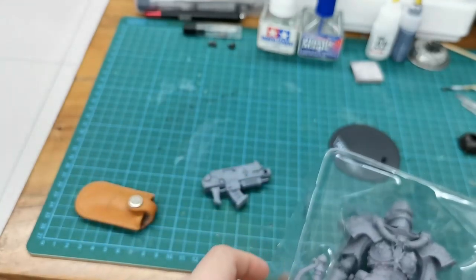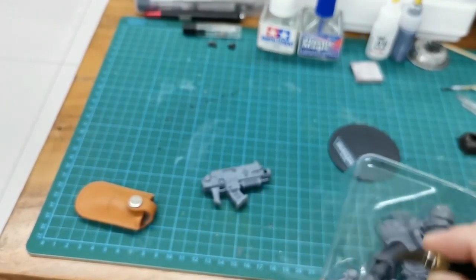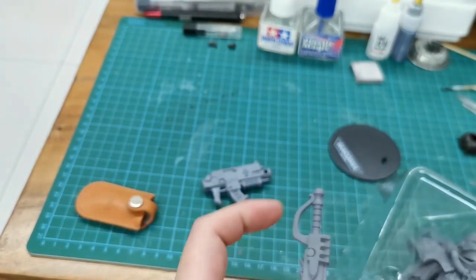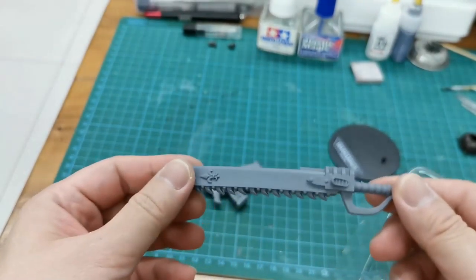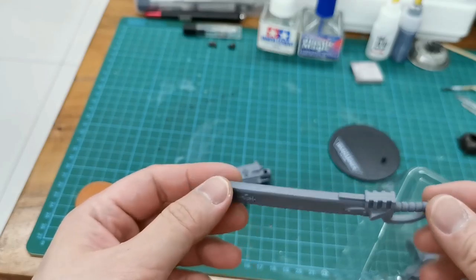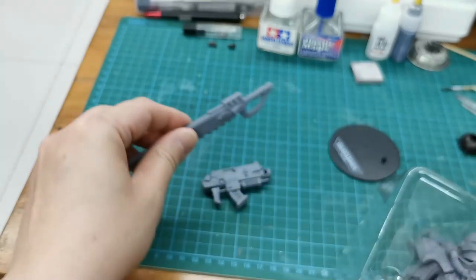It's quite sturdy. Next is the sword - not a knife, it's a sword. It's a bit crooked, but it's okay. Just go through the hot water treatment and I will straighten this up.